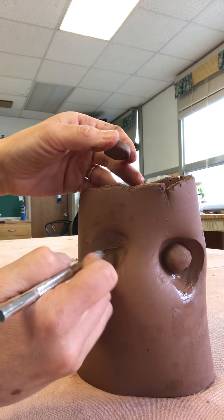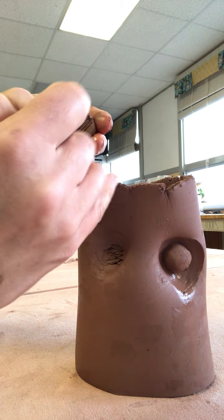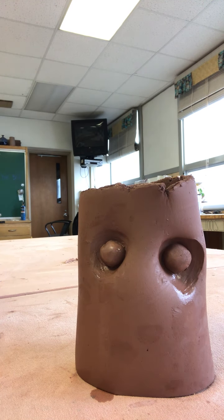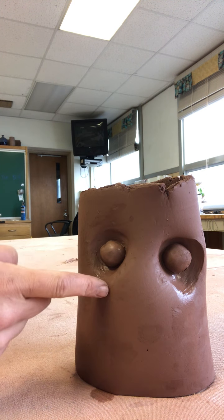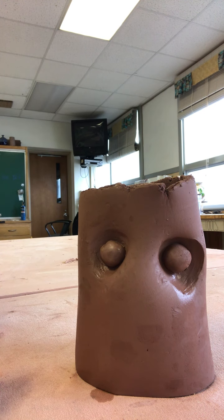Buckle up for the sculpture ride because it's a fun one. This is one of my favorite lessons to teach. After placing the eyeball it looks a bit weird, but think about a skull — you have all this flesh on top, really puffy eyelids, fatty cheeks. We're going to add fat, eyelids, and flesh to this skull structure and it's going to come together really easily. We go step by step — it's super easy.